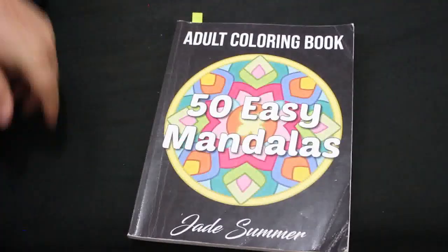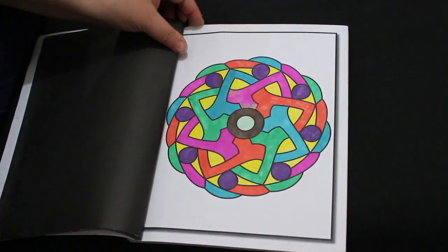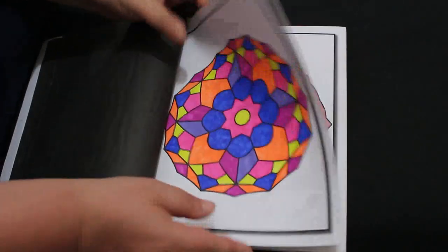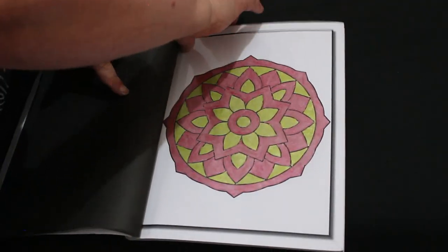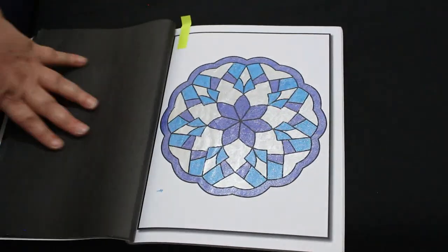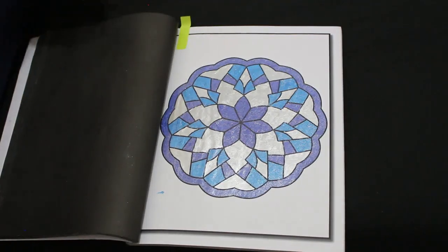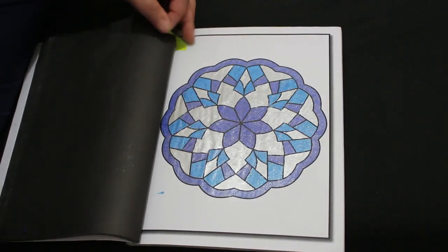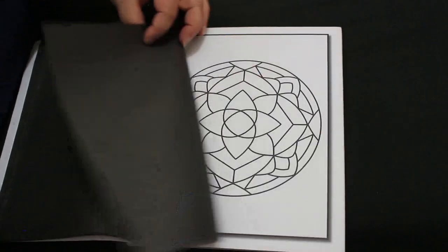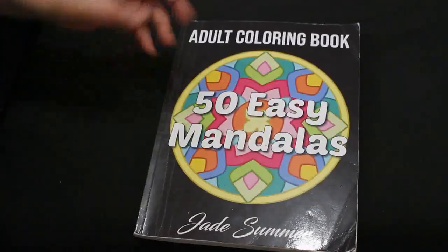I did one in 50 Easy Mandalas by Jade Summer — these are getting quite done now. I did this blue and silver one. I've used a lot of silver this month, which is why I haven't got any left! I'll be doing more on this one — it's fun, it's easy, and it's just good to do.